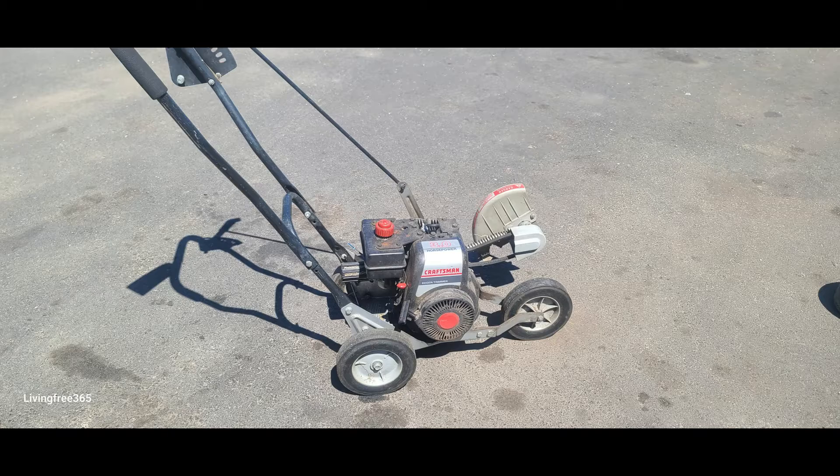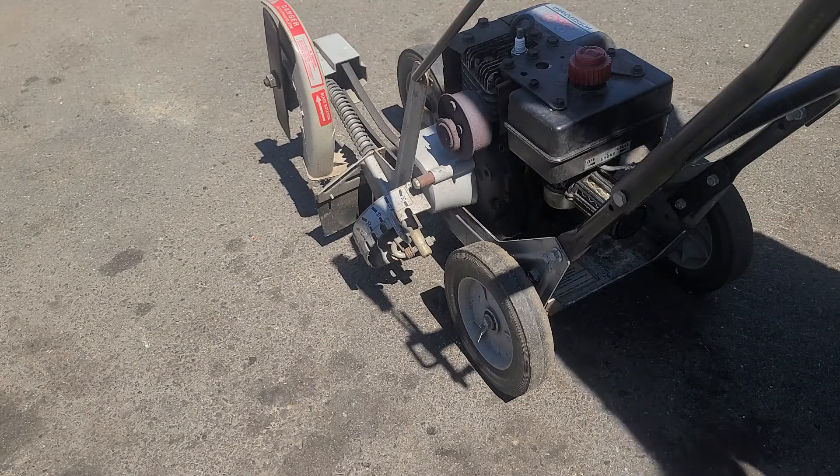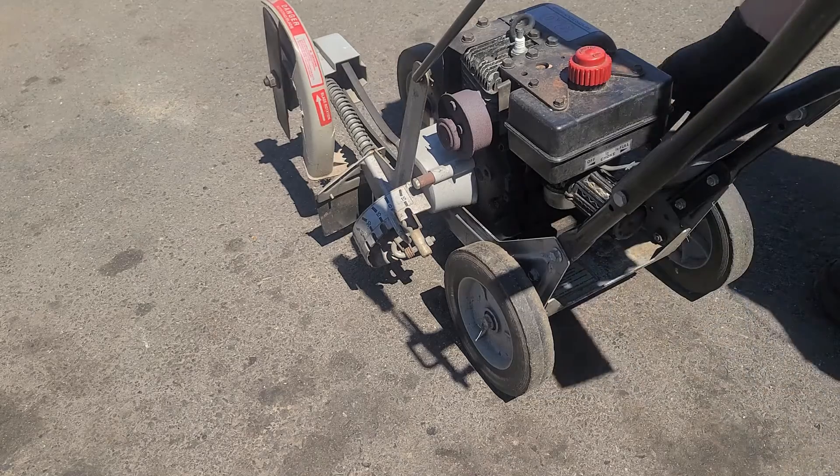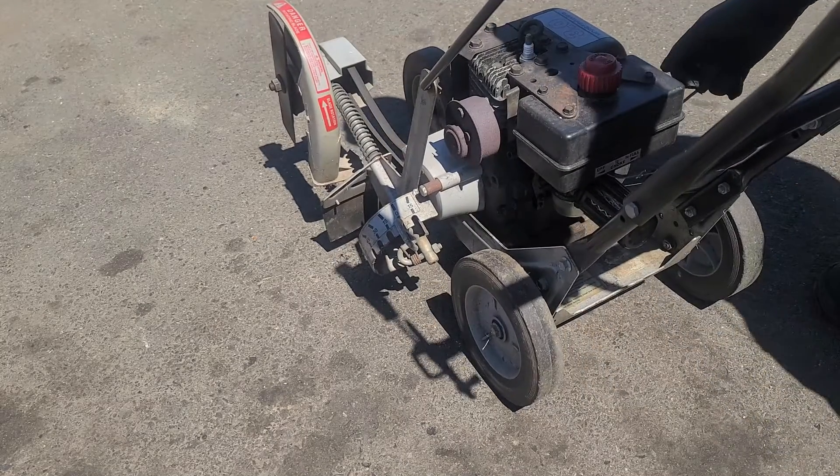Hey everyone, I'm the small engine mechanic and today we'll be working on this edger. The engine is made by Tecumseh and is normally very dependable. However, this engine has been sitting for a while with old fuel in it.